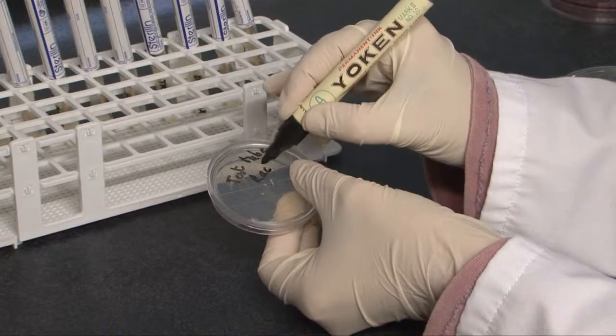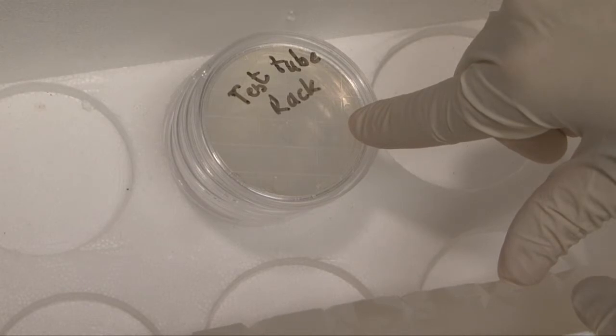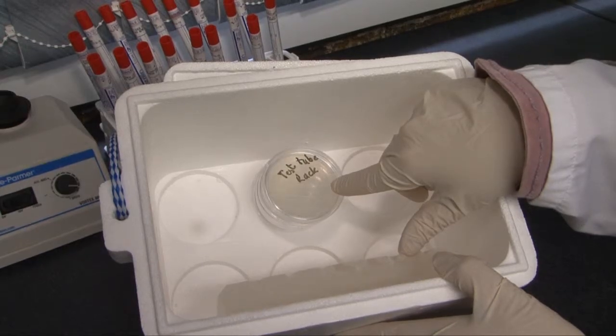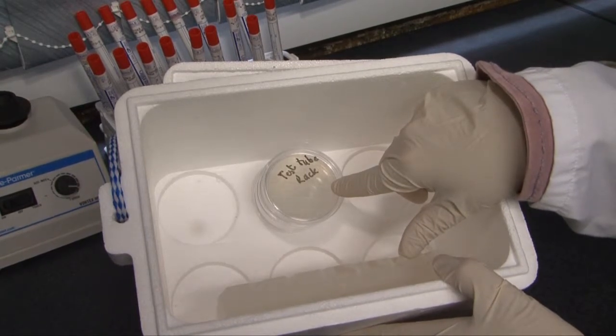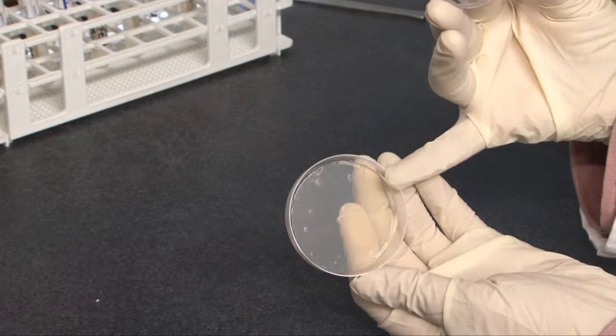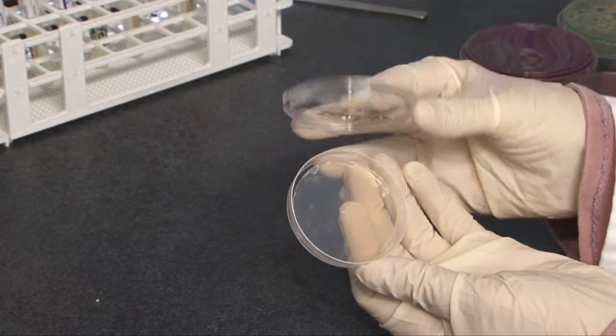Clearly label each plate on the base of the Rodac plate of the area sampled with the date. The sealed Rodac plates are then placed inverted inside an insulated container with an ice brick to maintain the temperature at about 4 to 8 degrees Celsius. They are inverted to prevent condensation from the lid contaminating the agar surface. Transport all contact plates post-haste to the laboratory.